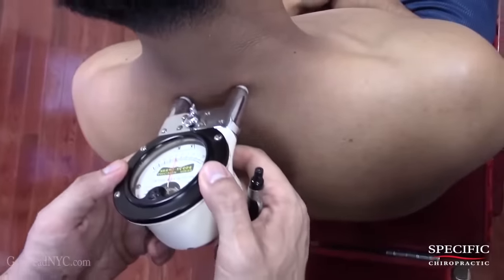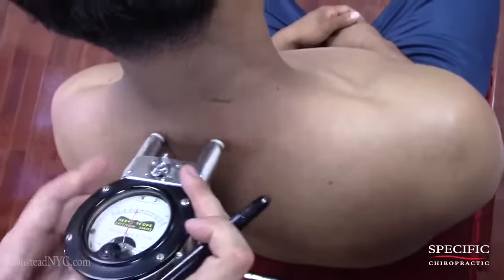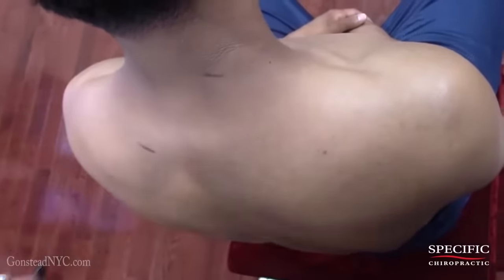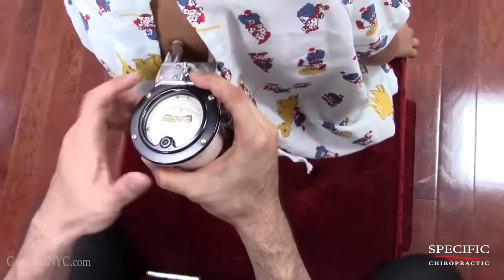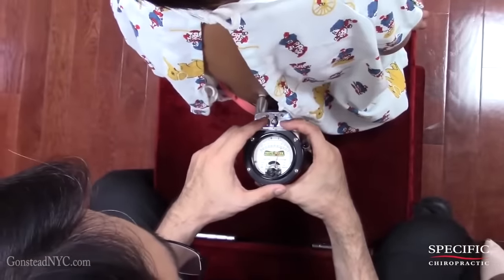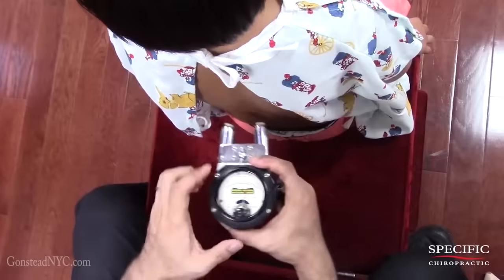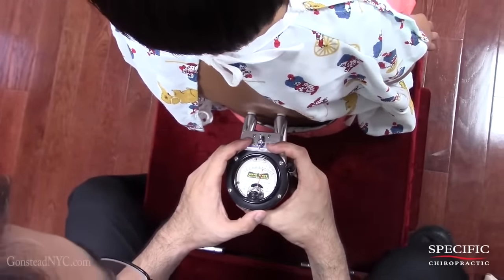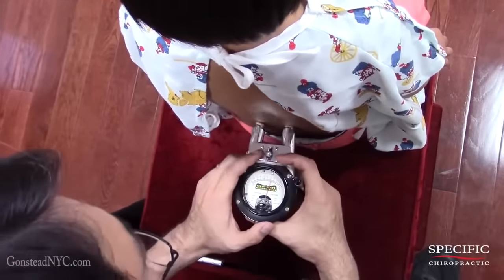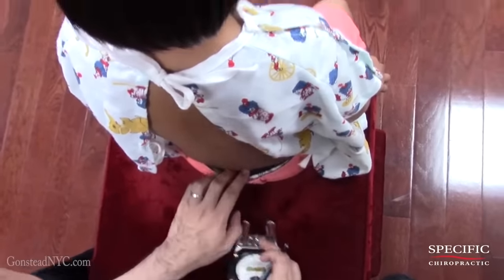It's a small one, but there it is. So what we're doing right now is we're scanning your spine and we'll see if there are any signs of inflammation. We see a reading way down here. Let's see if there's anything else down below.